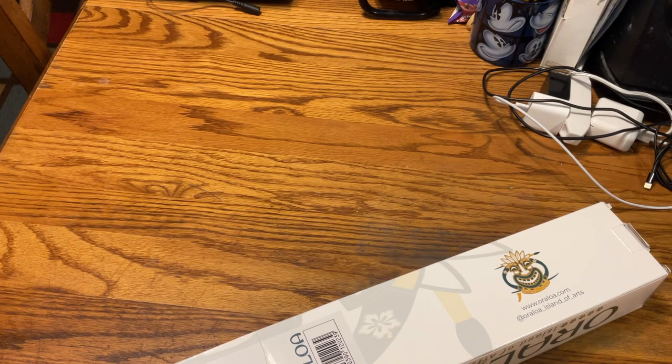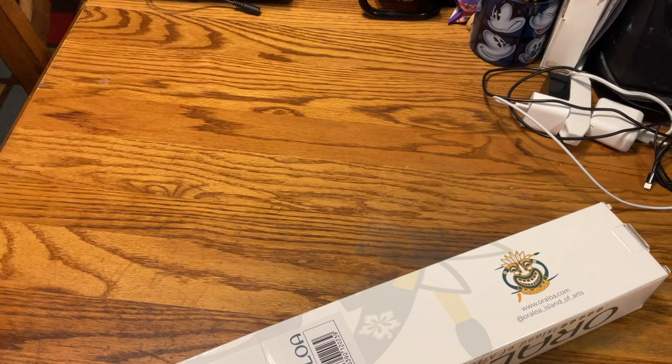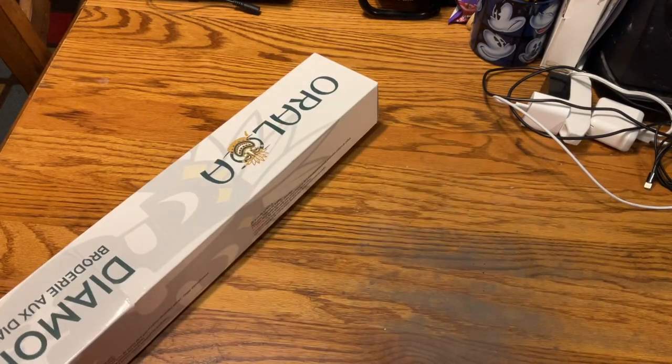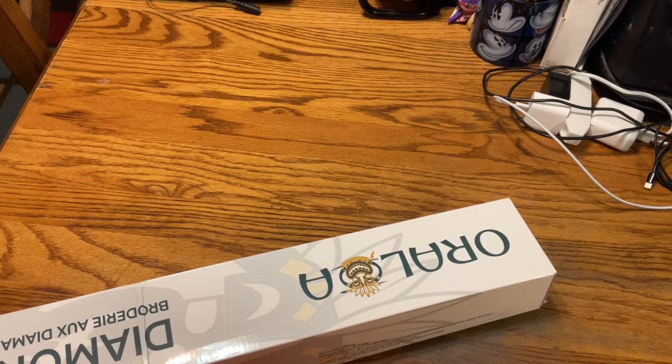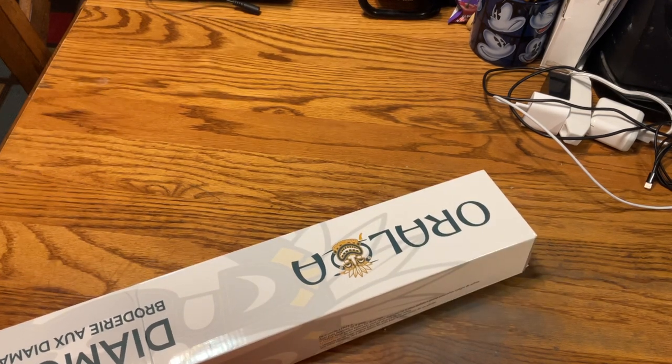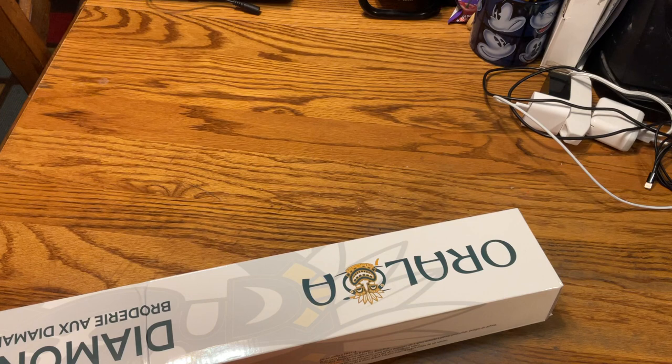It's the beginning of March, and I have an unboxing for you. I have had this from Oraloa for quite some time. I don't exactly remember when I ordered it — probably a couple months. I think I ordered it because there was a sale, or it was a deal price or something. I do like quite a bit of their products; they have really great designs. But this is the first one I bought, so let's look at it.